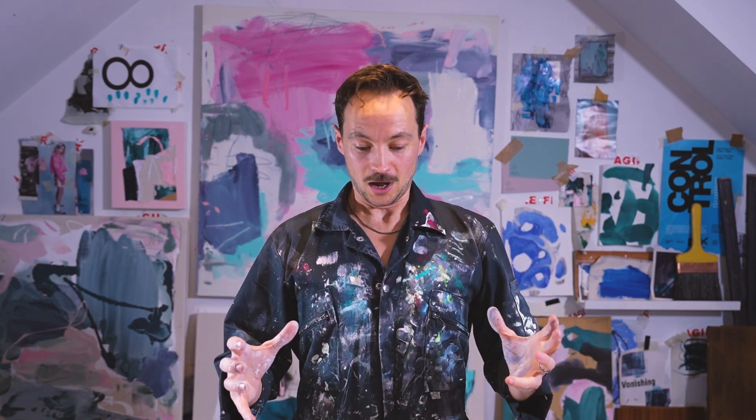Hey guys, welcome and thank you for joining today. We're here in my South London studio and I think we've got people joining from all over the world, which is really exciting. So a little bit about me - I'm Marcus, I'm a gestural painter. My studio is in London and that's where all of my work is based. The style you can probably see behind me changes from time to time. Today I'm going to give you a really broad overlook on my practice and the way I do things. Hope you enjoy it.